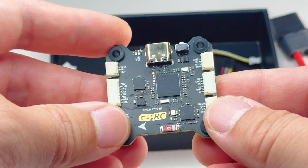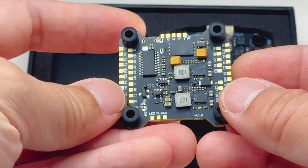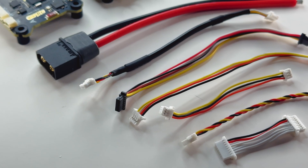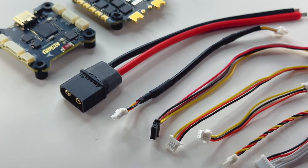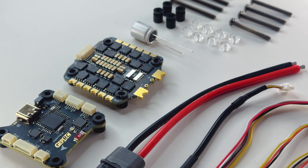This seems to be the trend these days, but if you like soldering, you can still solder all your connections at the bottom of the board. I'm really liking this because now it makes quads much easier to work on — it totally makes sense because if you take apart your car, it's all plugs too.